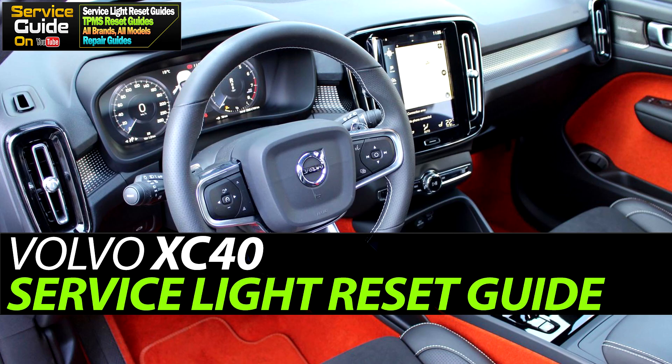Hey guys, this is Ricky with Service Guide. Today I'm going to show you how to reset the service indicator on a Volvo XC40.